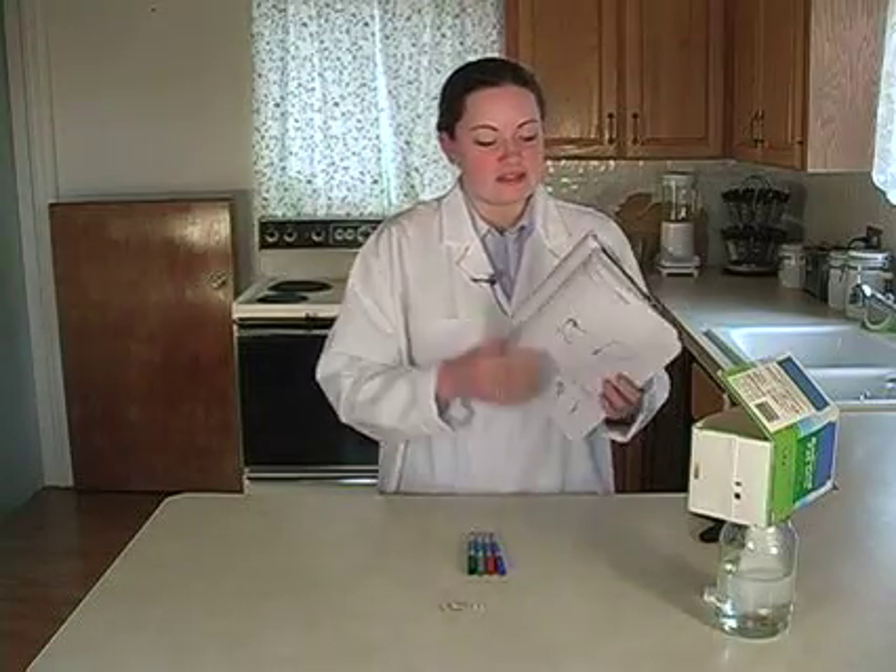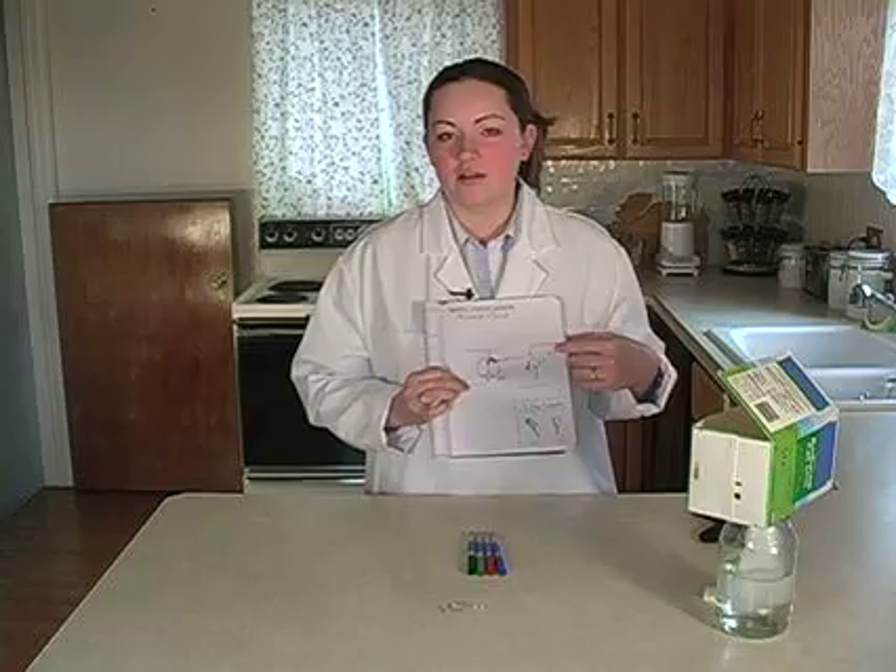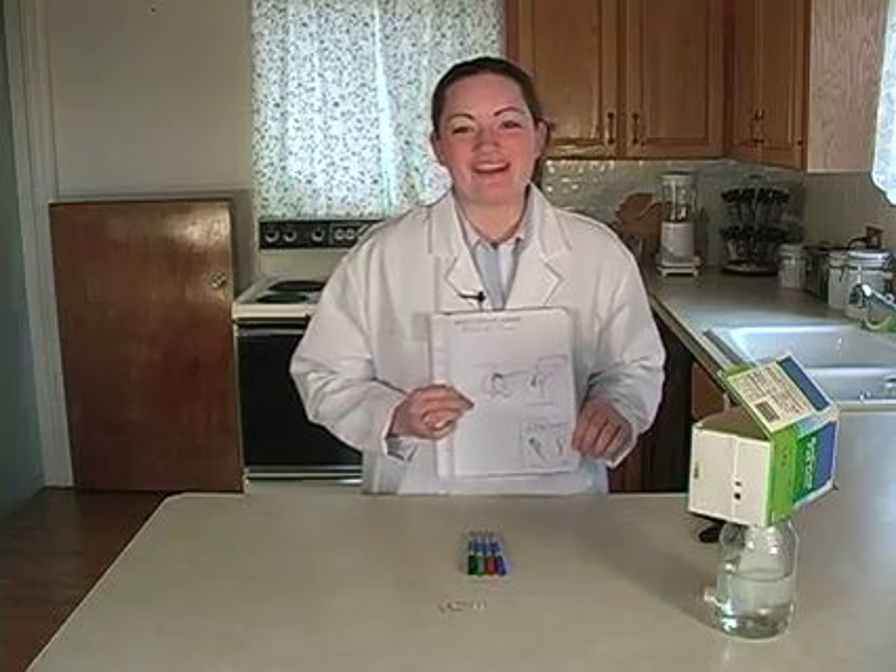Look at your seeds and label the parts in your scientific notebook. And don't forget to draw your five-day-old sprouts.